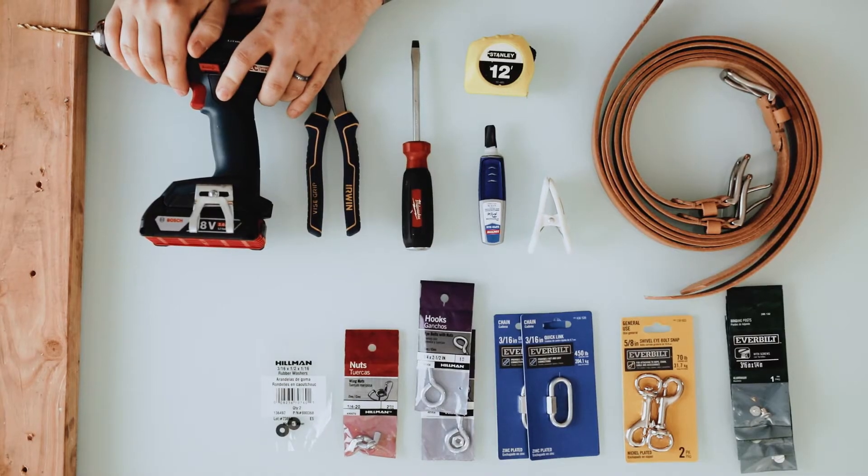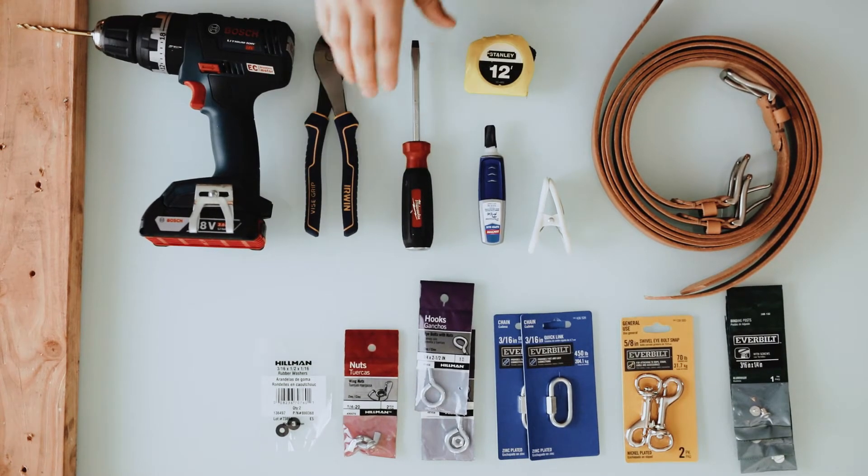First, let's go over what all you're going to need. First of all, you're going to need a drill and a pair of straight cutters.